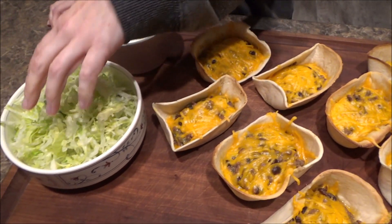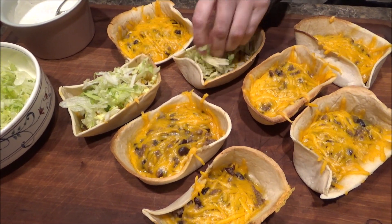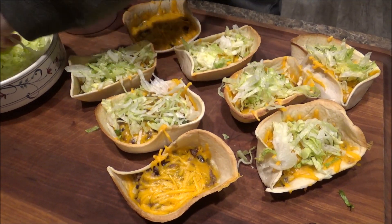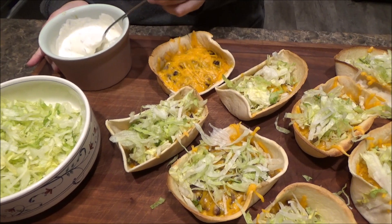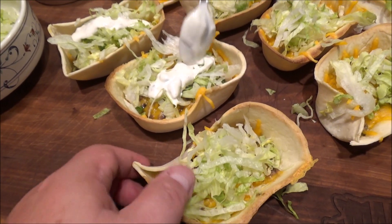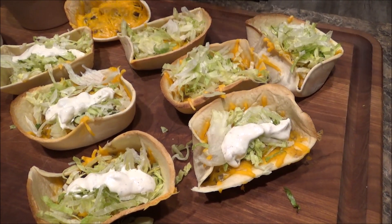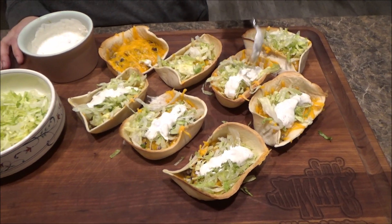Now we're going to top them. We got some shredded lettuce here. You can do diced tomatoes, black olives — whatever you like to top your taco with. We've got shredded lettuce and that sauce we made earlier. We're going to keep it simple: just some lettuce and a little bit of that sauce drizzled on. I love these boats — look, you can pick these up and they hold everything perfectly. I'm really impressed with these things. What a great way to make some little taco boats — exactly like a little boat, or like a potato skin.